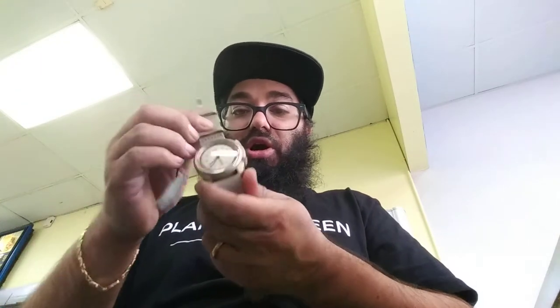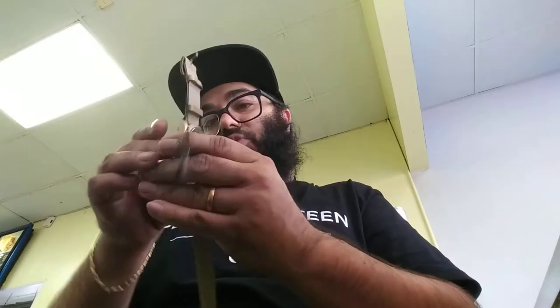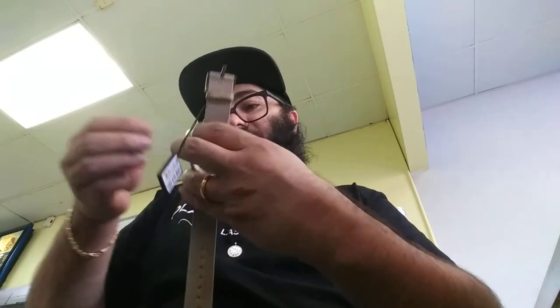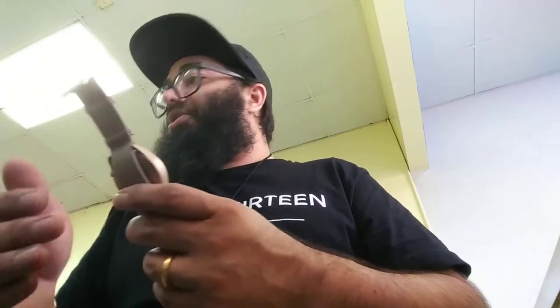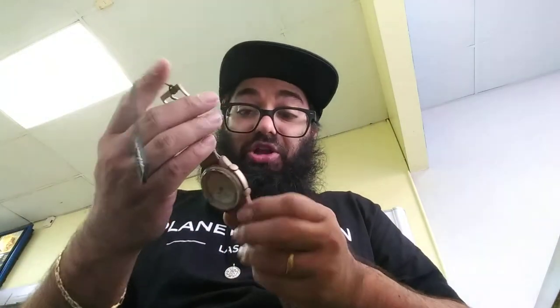It's already working. It has an 80-hour power reserve — it'll run for 80 hours before it runs out. Let's get this little back part off so you can see the window. This is a Hamilton — the full name is Hamilton Pilot Aviation Pioneer Automatic. The color is what got me, that's what really made me buy it.